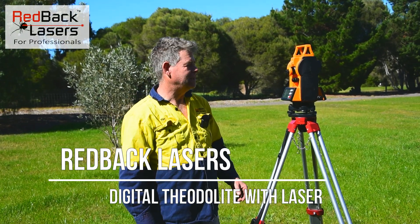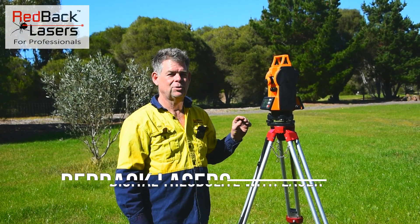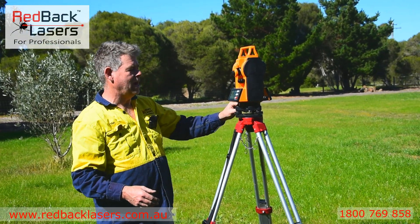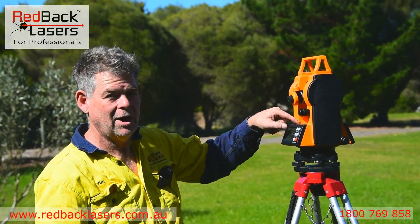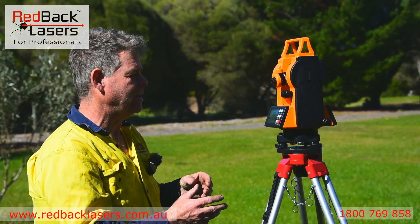Hi guys, I'm Tim from Redback Lasers and I'm just going to run you over our latest digital theodolite, the DTH2L. That digital theodolite sits on the tri-bracket. We've got the rough adjuster, your rough level in with the bullseye vial, and your engineer vial on the unit itself, because this is a fully manually levelling unit to get your highest level of accuracies.